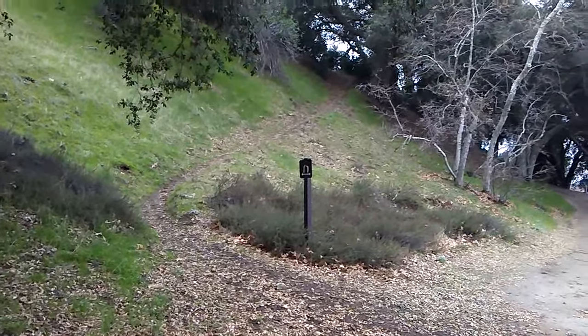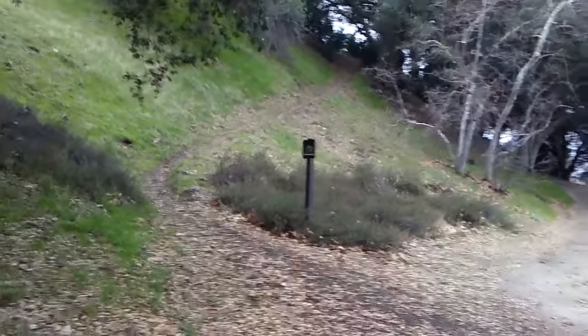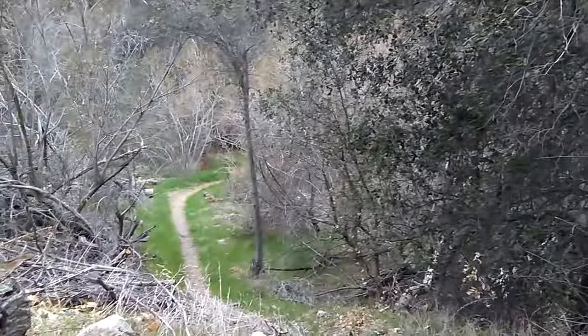Wow, look at the trail up that hill. Looks neat. Pretty.